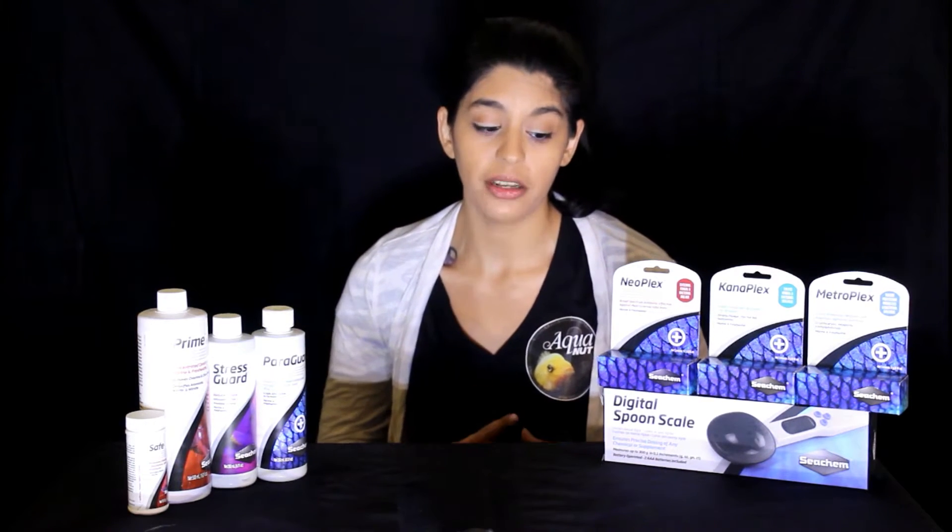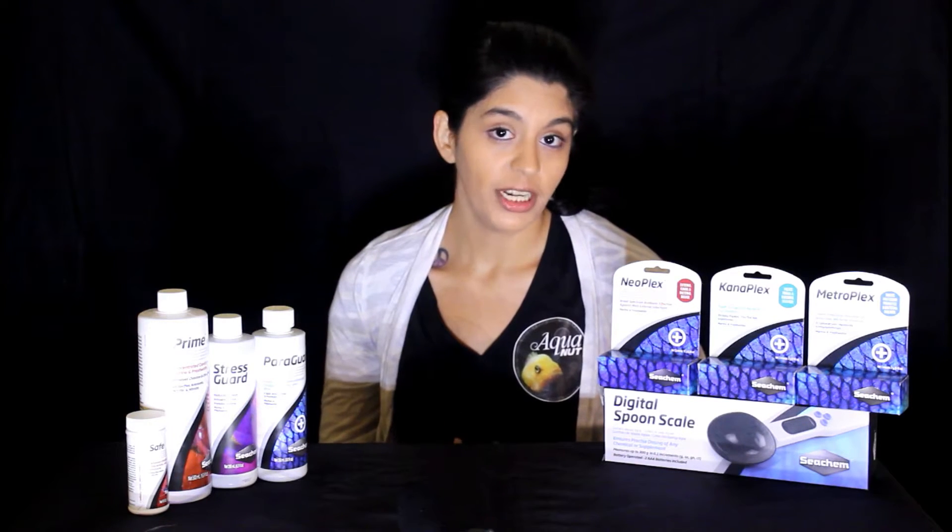Next we have Neoplex. Neoplex is basically neomycin. This drug is used for bacterial infections and fungal infections, and it is used for external issues that you're going to see. It's not really meant as an internal treatment, but it is a great external treatment where you're going to see issues with bacterial pitting and things of that nature — it really shines there. We'll get into bacterial pitting and hole in the head possibly in another video if you're interested, as we have been gathering some information on that.